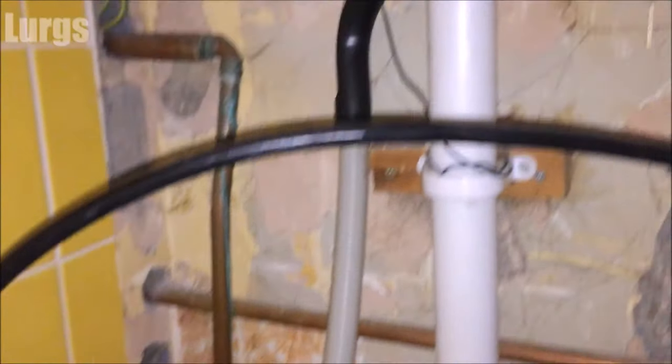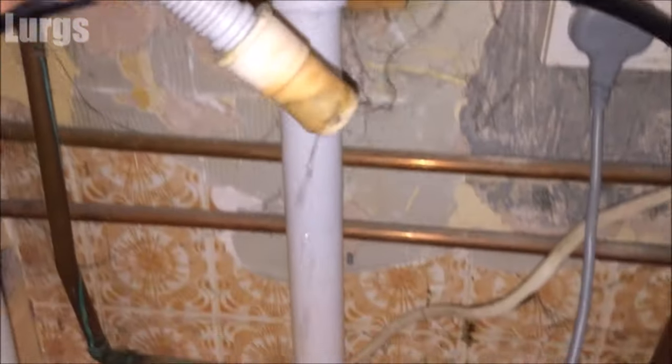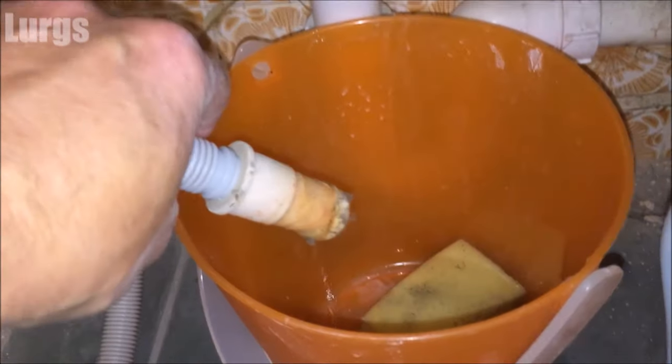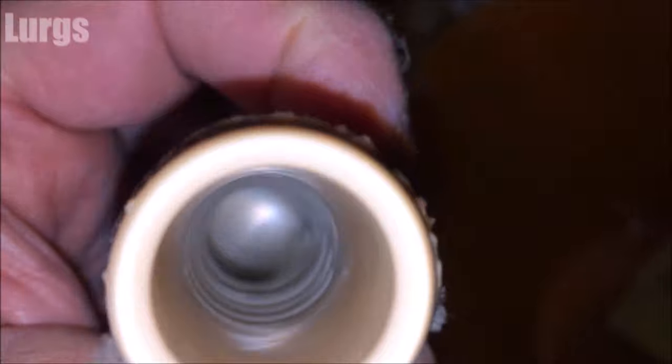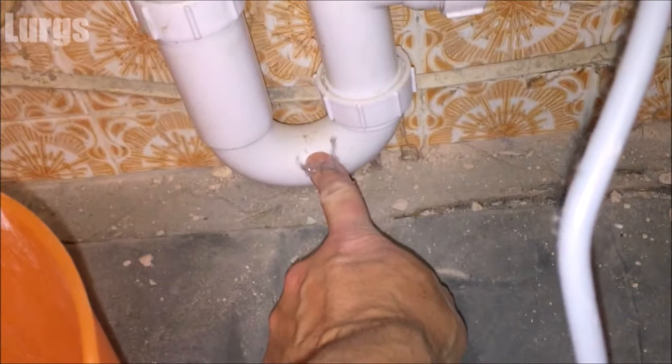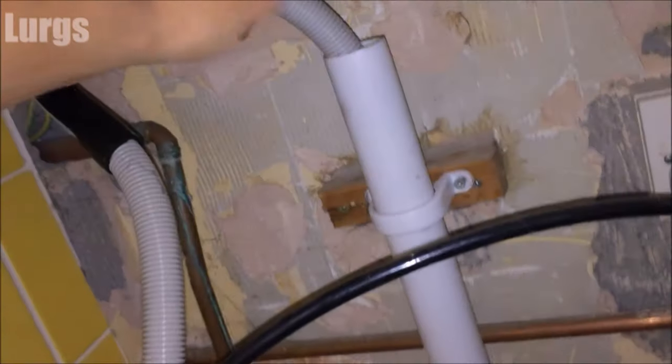Now we're going to check the drainage hose and the u-bend. Pull the dishwasher out carefully — don't pull it too far as you have the cold water feed hose and drainage hose connected. At the back you'll see where the drainage hose goes into the drainage u-bend pipework. Have a bucket handy in case there's some water. Take the drainage hose out, remove any excess water into the bucket, and check for any gunk and debris inside. The easiest way to check the u-bend is to use your mobile phone on video with the camera light on and look down into it. If there's a blockage, undo the u-bend pipework, clear it out, and screw it back on. Make sure the drainage hose is back in before pushing the dishwasher into place.